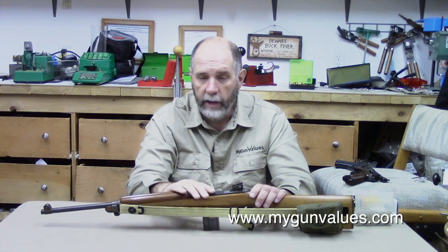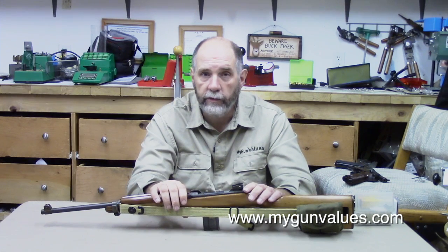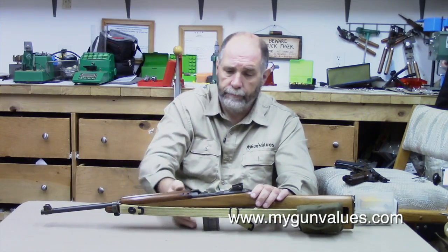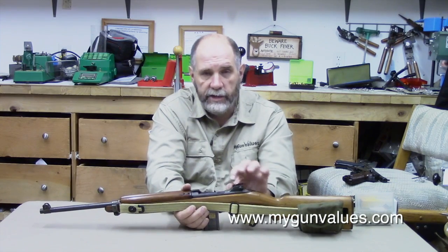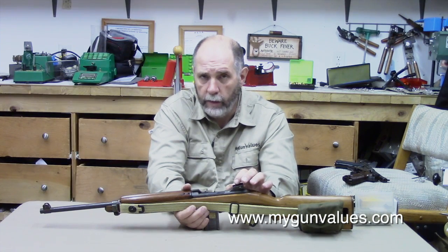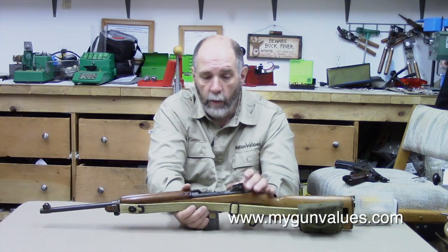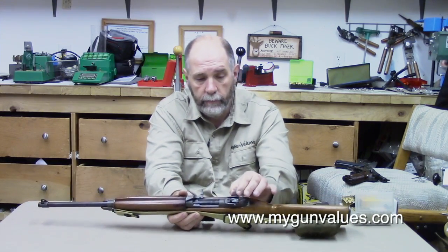By the end of 1941, just about the time we entered World War II, this carbine was considered ready to go. The original M1 carbines had a sight back here that simply flipped up and down. It had one hole for 150 yards and another one supposed to be for 300 yards. It wasn't liked by the troops, it wasn't well received. So one of the changes that was made was the addition of this adjustable sight here.